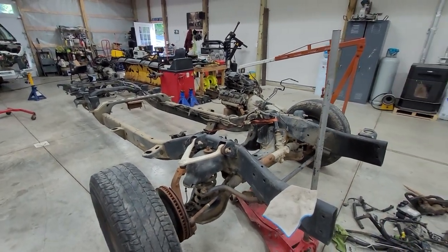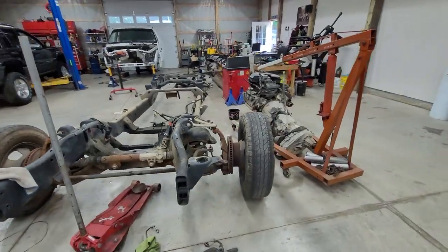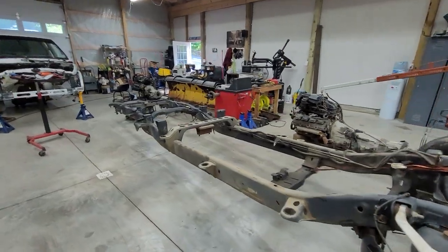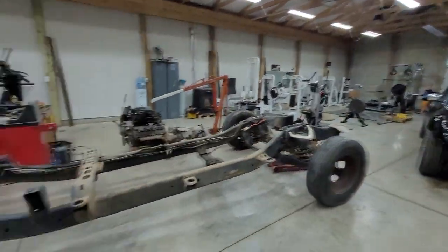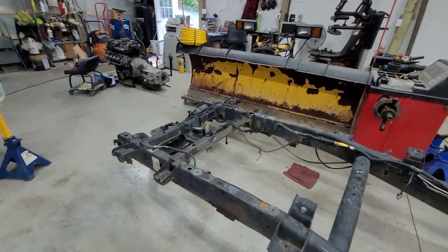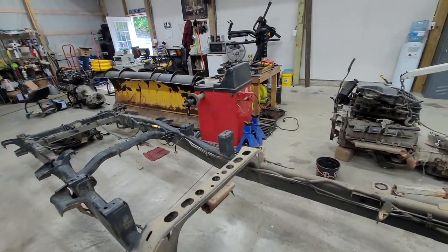It absolutely does not make sense to do it - it does make sense to buy another truck and put a 12-valve in that instead, but that's not how I'm gonna do it. We'll get into later on why I'm not posting videos really anymore, but that's for later. He's gonna come down here, we're gonna flip this thing around and pull it out the back, take it to the yard. The only things I haven't taken off are the bump stops and the fuel feed and return lines.